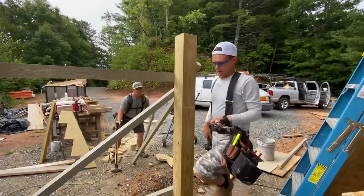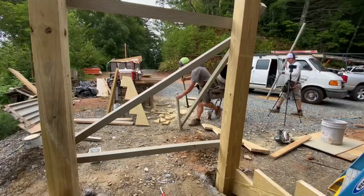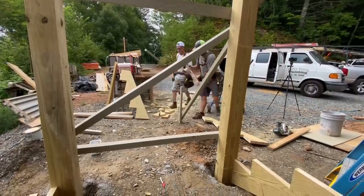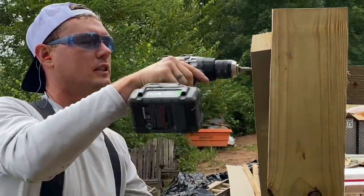One very important step here — since we're putting these posts in before we pour concrete around them — is to brace everything plumb in all directions, making sure the spacing is good and that the stringers are coming perfectly 90 degrees off the house, meaning the set of stairs is coming square off the deck.